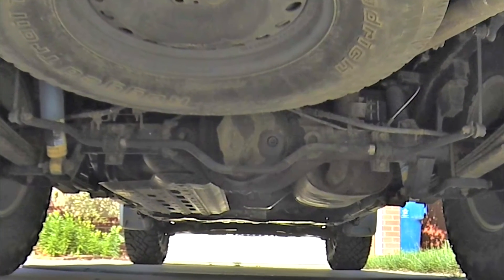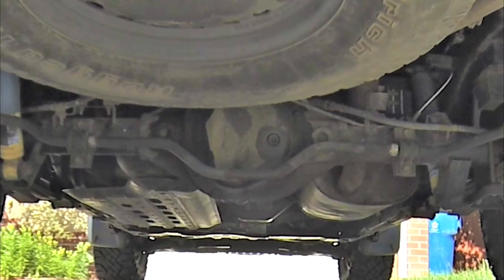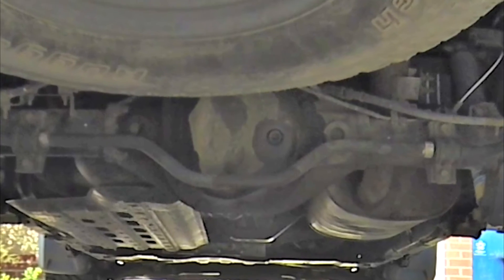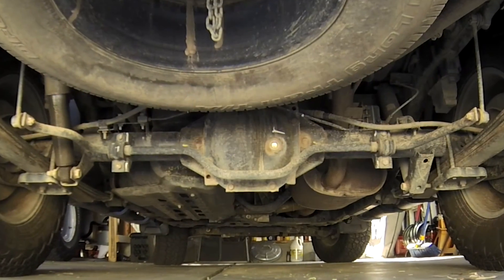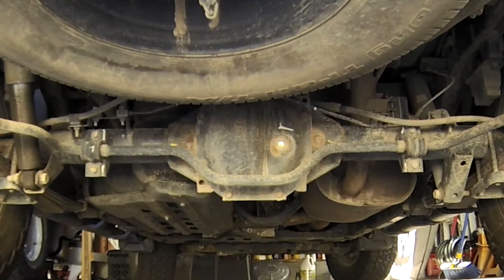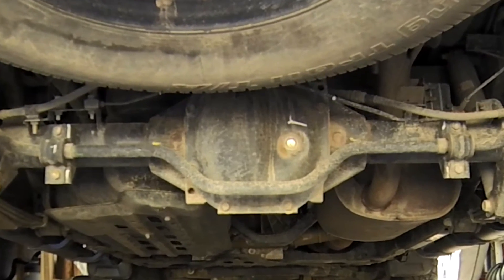Even the M226 used in this video is covered in oil — it was leaking from the pinion. Fortunately, leaks are both obvious and easily fixed, and with basic maintenance most M226s never fail beyond the simple leak. By comparison, the C200K is not prone to leaking, and the unit bearings would not be affected by fluid loss even if there was a leak.